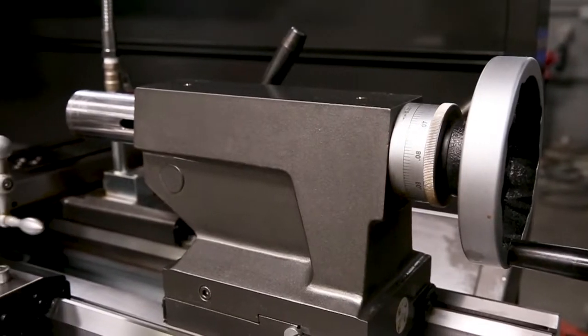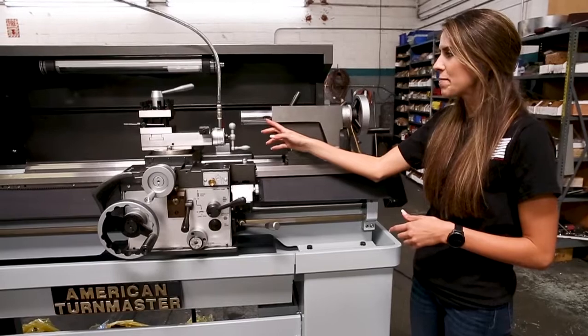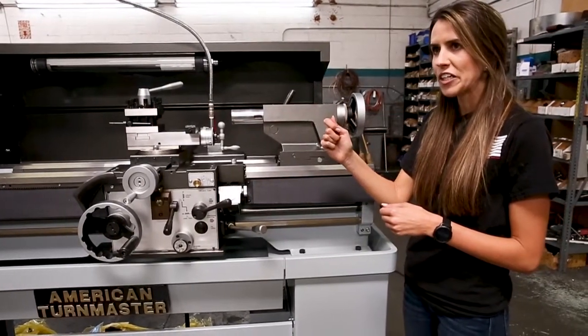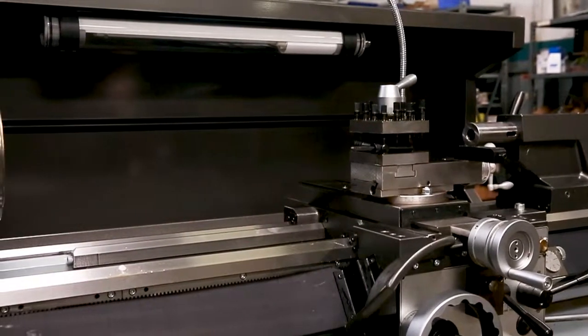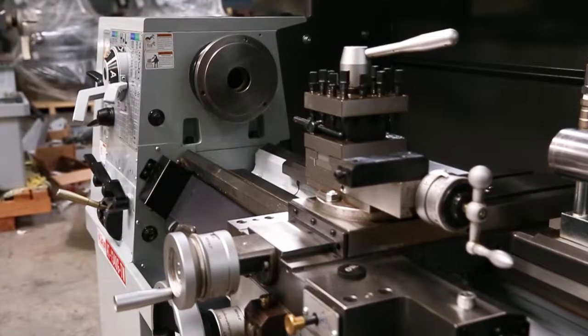Like all of our American Tourmaster lathes, the tailstock has a quill with an American Tang — the slot that allows you to remove the center. It also comes with an LED light in the back and a guard to keep the area surrounding the lathe as clean and tidy as possible.